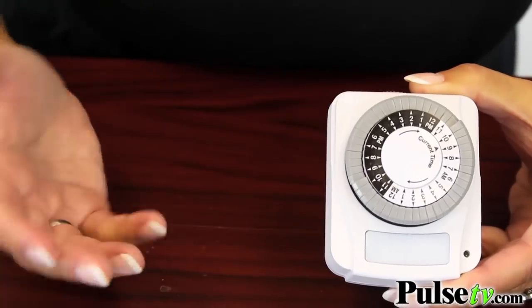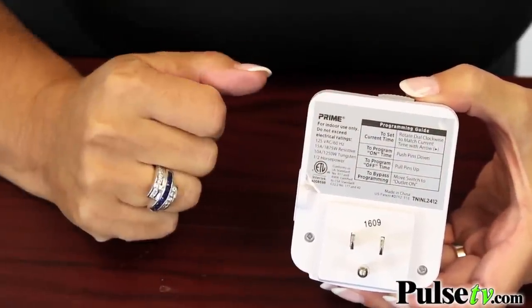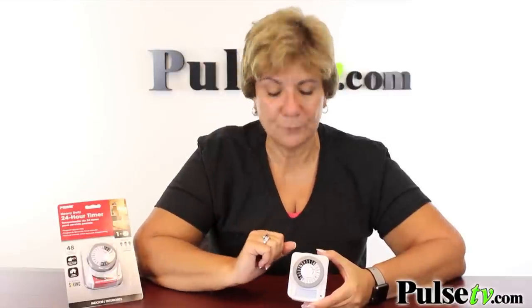It's that easy. Plus, what I really love is that the instructions are on the back, so you'll always have them handy. I really want to stress how easy it is to pull up and push down these pins — anybody can do it, even people with arthritic hands.